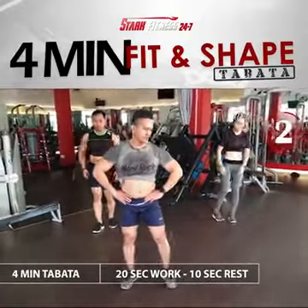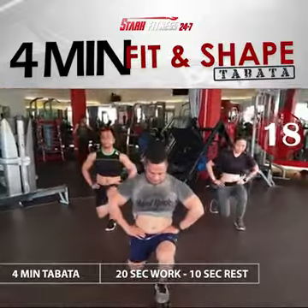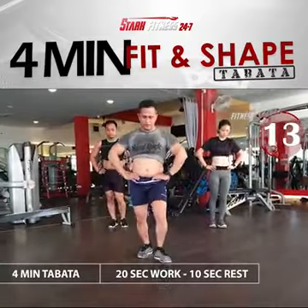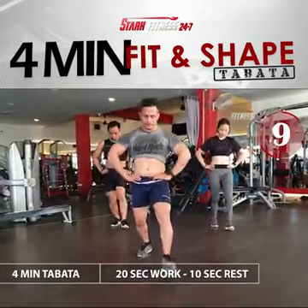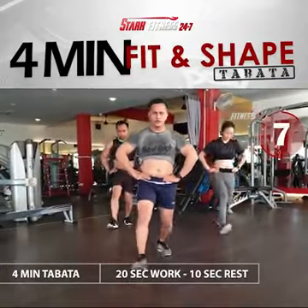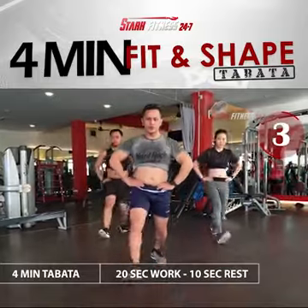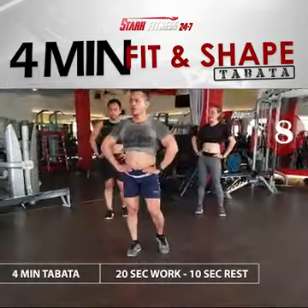Prepare and work. 3, 2, 1. Rest. Cycle 5 complete.